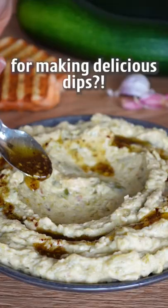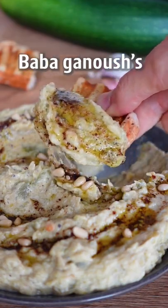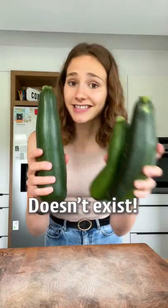Did you know that you can use zucchini for making delicious dips? This is Kusa Ganoush — Baba Ganoush's pretty sister. Just perfect. The singular of zucchini doesn't exist.